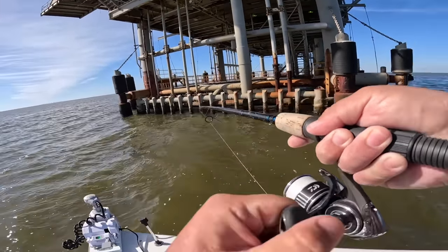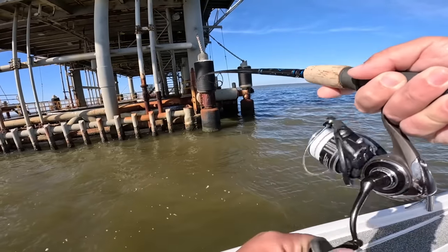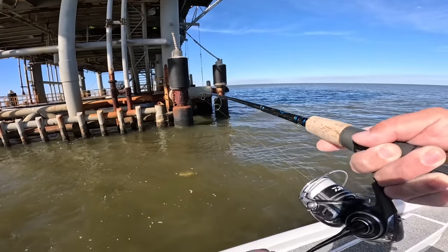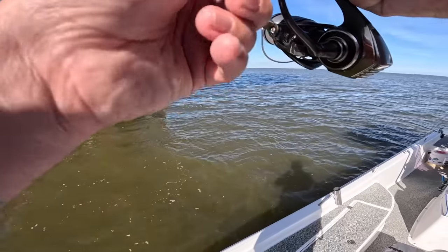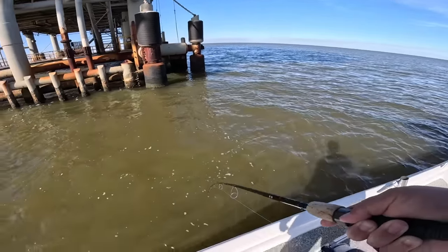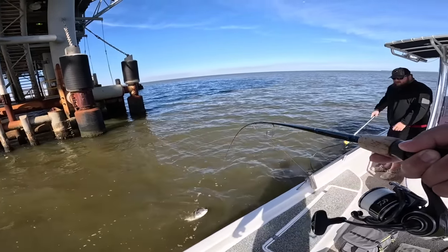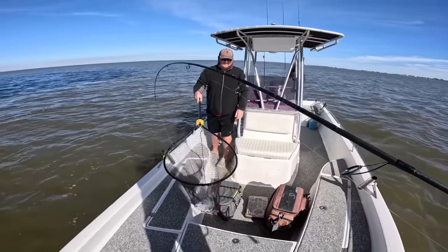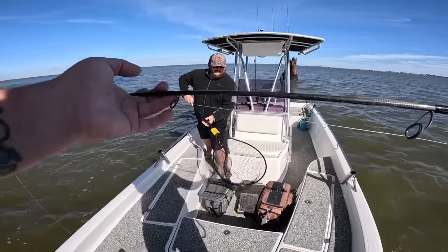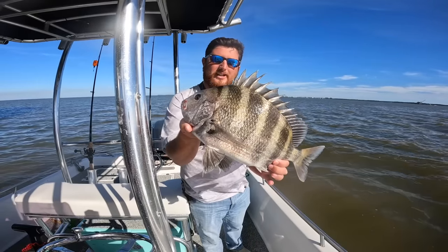Come here, you. Yeah, probably gonna need the net on this one. That's a good fish. There we go — we went all over the world and all we had to do was go one mile. Malik with the net — thank you sir. I'll let you dump it out right here. There we go, perfect. Thank you, man.